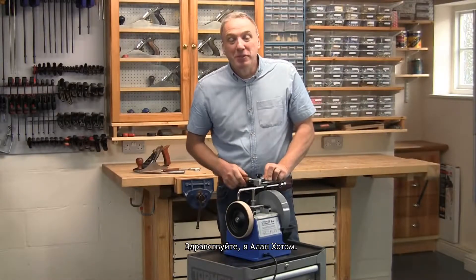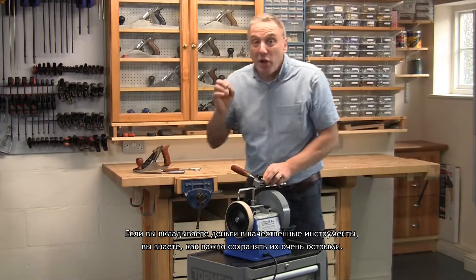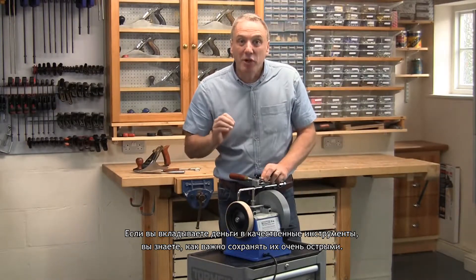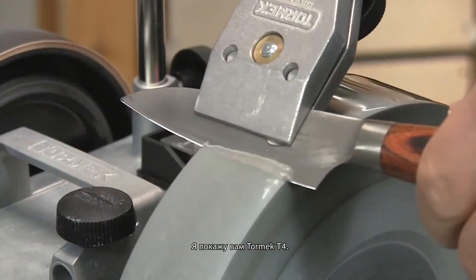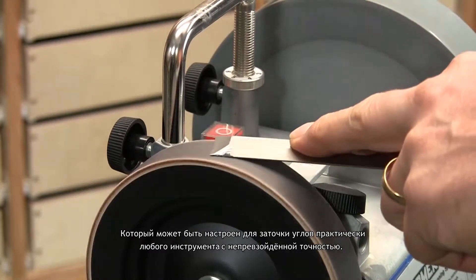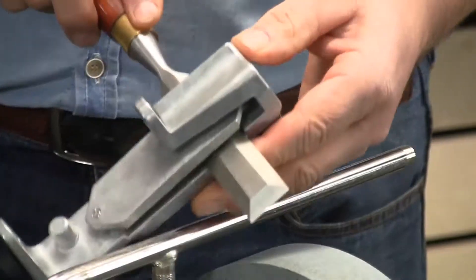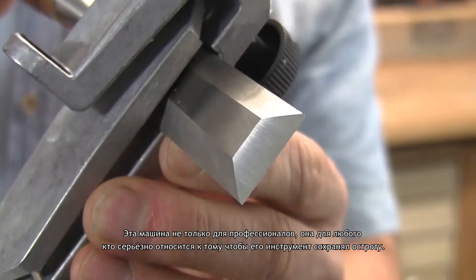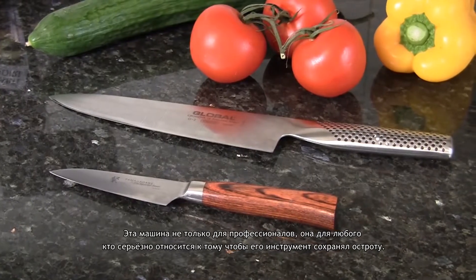Hello, I'm Al Holtham. If you've invested in good quality tools, you'll know how important it is to keep them really sharp. I'm going to show you the Tormek T4 model, which can be configured to sharpen and hone virtually any edge tool with ease and unbeatable precision. It's not just a machine for professionals — it's for anyone who is serious about keeping their edge tools sharp.